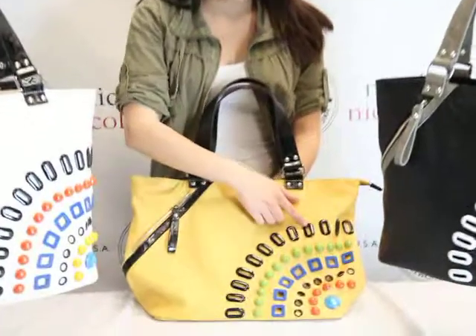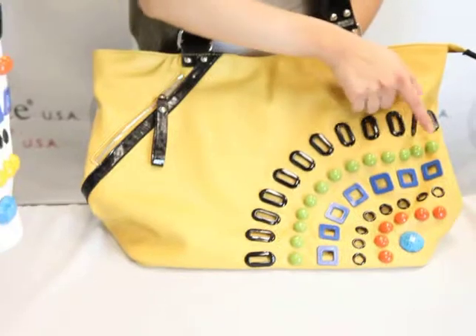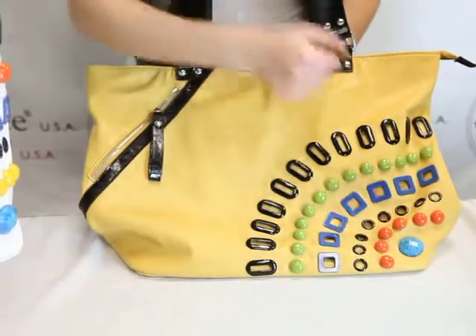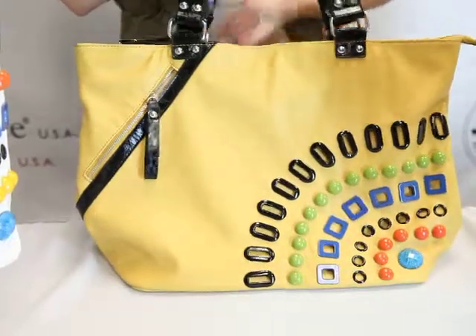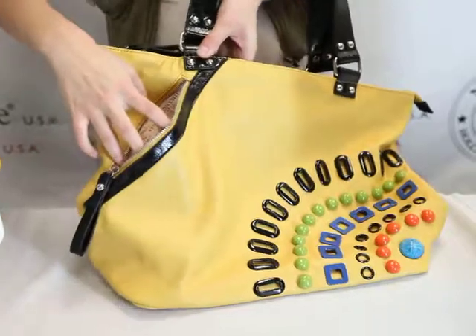As you see here, the details — we have the different color eyelets. We have different color buttons for detail. On the side here, we have a zipper pocket.